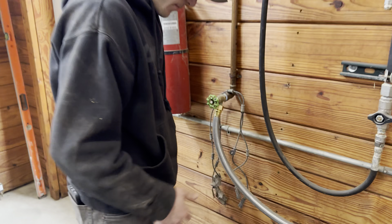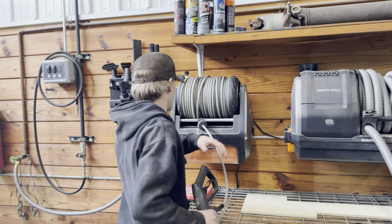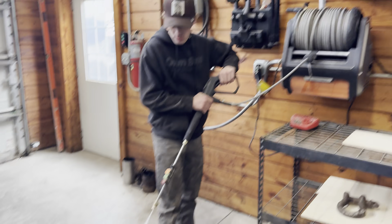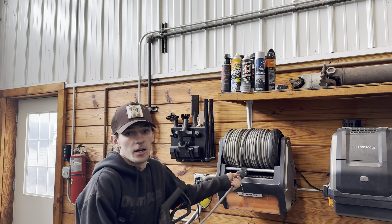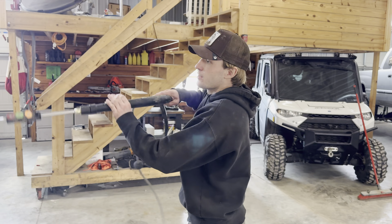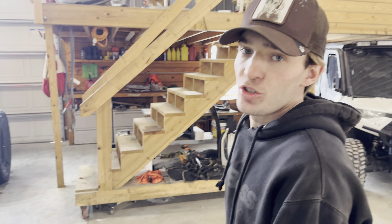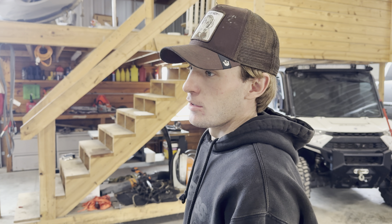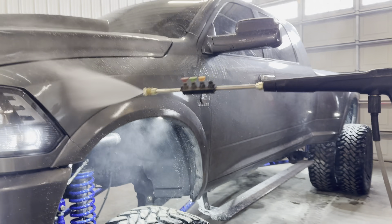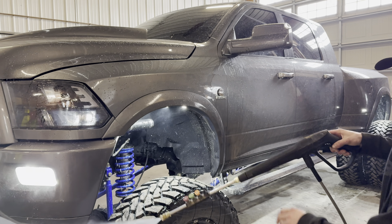So we're back at the shop. My hose is leaking from the power washer — that's very unfortunate. Using the foam cannon. This is honestly my favorite part about today — washing all the salt off my vehicle, because right now it is disgustingly dirty.